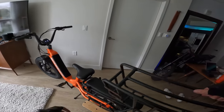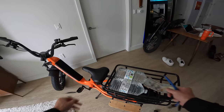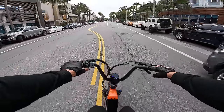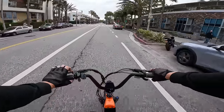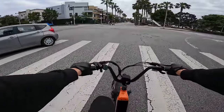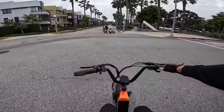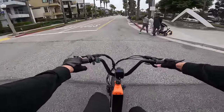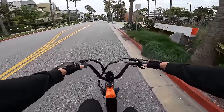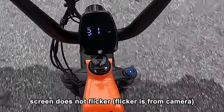Now we're going to swap out the passenger seat for the basket and make a run to the grocery store. You can use the thumb throttle to get up to 20 miles per hour, but it has five levels of pedal assist with a torque sensor — the better kind of sensor. A torque sensor gives you power based on how hard you're pressing on the pedals. On pedal assist one you really have to work; on pedal assist three it's helping more; on pedal assist five you barely have to put in any effort at all.